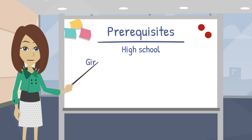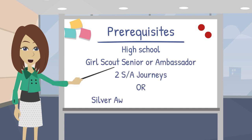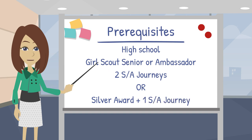Let's begin with the prerequisites. You must be in high school or equivalent. You must be a currently registered Girl Scout Senior or Ambassador. And you must have completed two Senior or Ambassador Journeys, or earned the Girl Scout Silver Award and completed one journey.